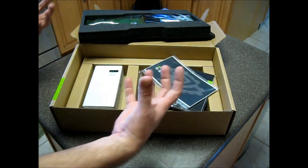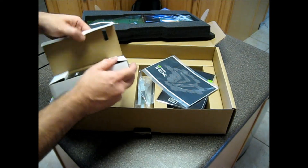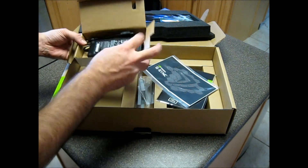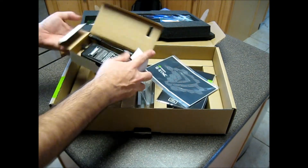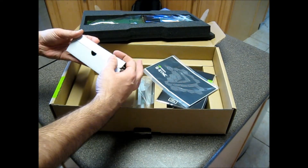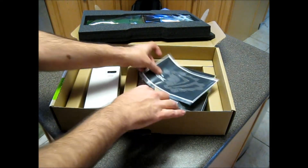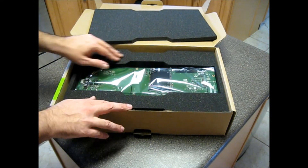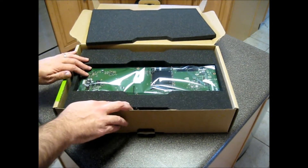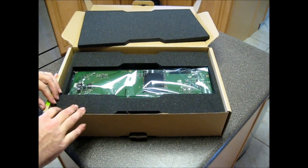You have to actually pull the old monitor apart. They include a power supply here — standard plug — that goes back into the monitor. It's a pretty straightforward kit. Installation takes about 20 to 25 minutes. So we're going to go ahead and get set up for that and then we'll be back.